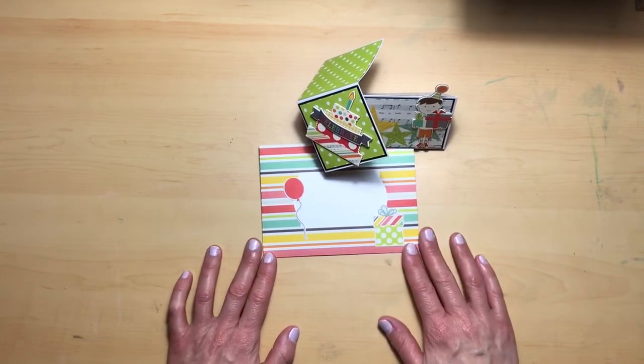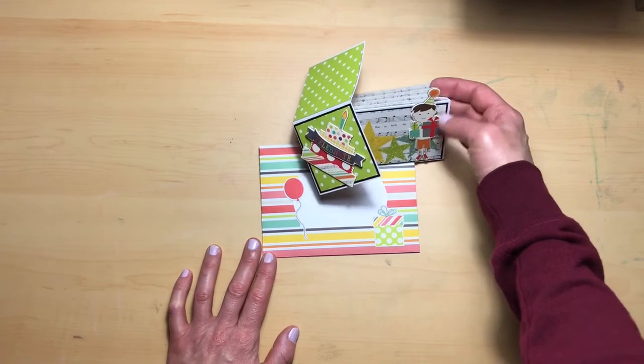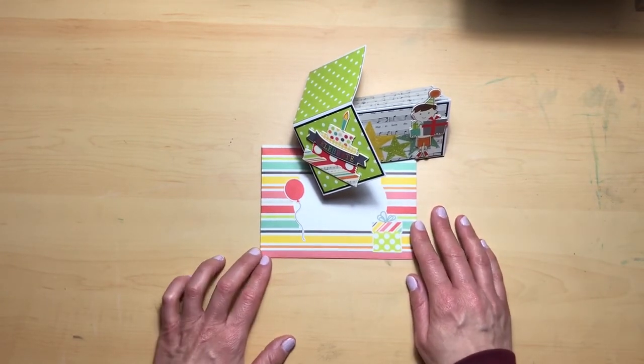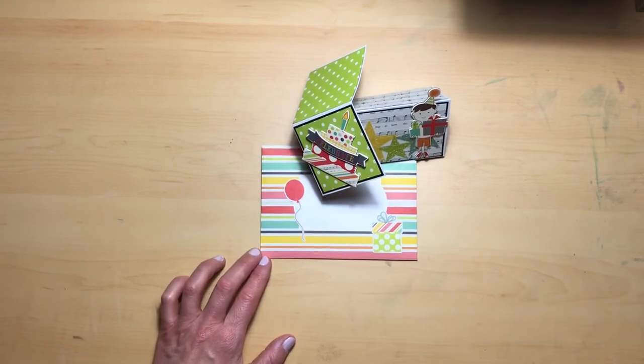This was super fun to make, and at least you know how to make the base card and can go from there. Thanks everyone for joining me today and I'll see you next time.